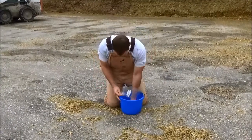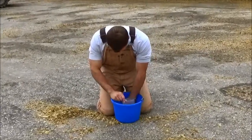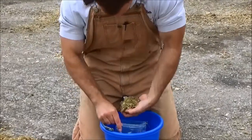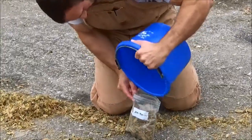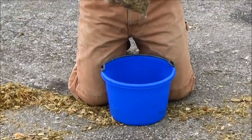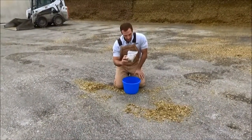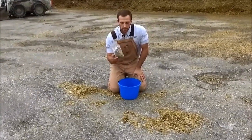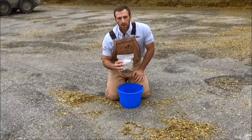I'm going to empty the whole contents out of the bag. This is going to be an ideal sample size for a laboratory — really all that's needed to do nutritive work, energy analysis, kernel processing score, and potentially yeast and mold testing. Anything we might want to look at on a sample of this size is more than adequate. That's about one pound — about 500 grams.